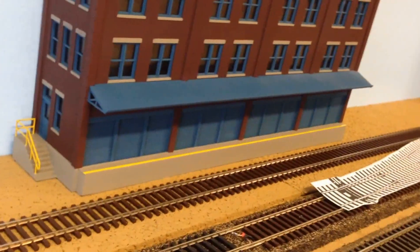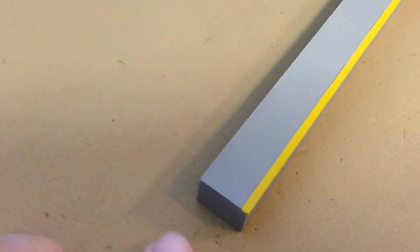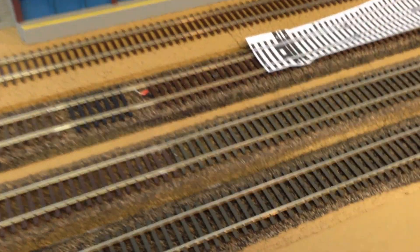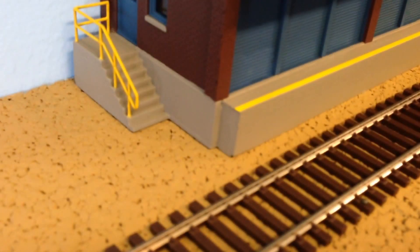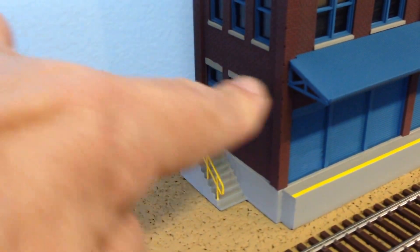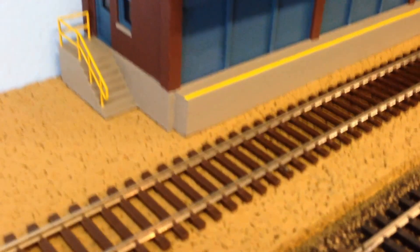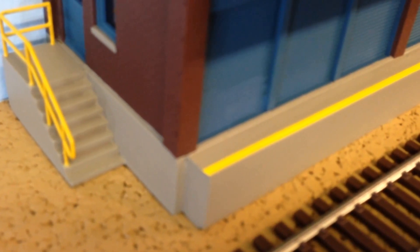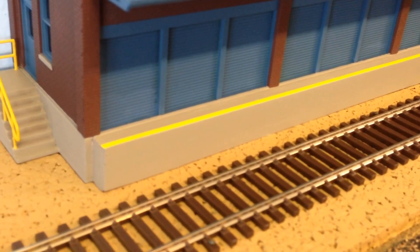I took the loading dock that came with the kit and removed it. As you can see, it's fairly deep and would not fit in the space available. So I carefully removed it and scratch-built a new, smaller loading dock that fits into the area. The loading dock is very small — there's no room for a forklift or storage — but that's what all the doors in the front are for.